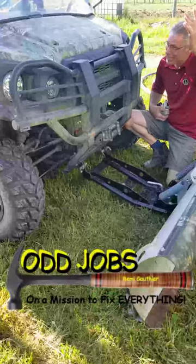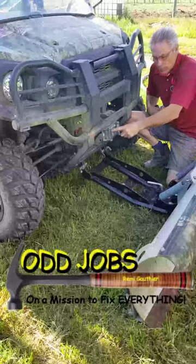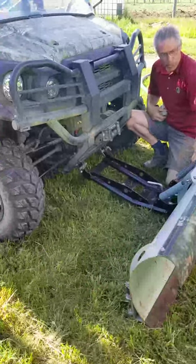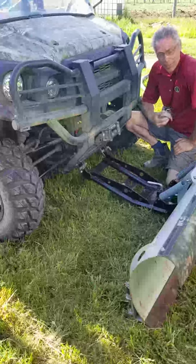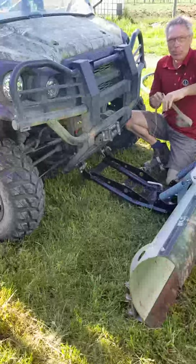If you're hooking up your plow on your Kawasaki or whatever, these plows rely on the winch working to raise and lower the plow. When you've got a broken one, you're going to have to improvise.